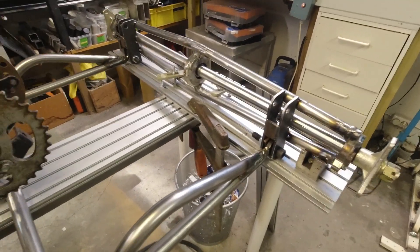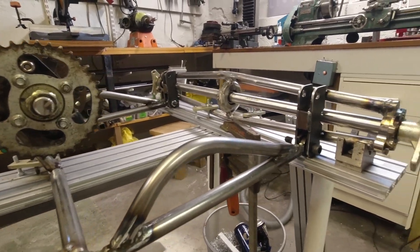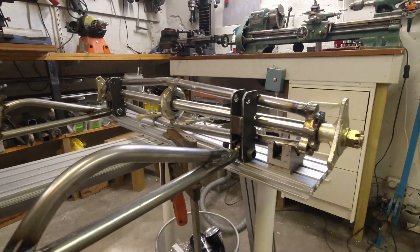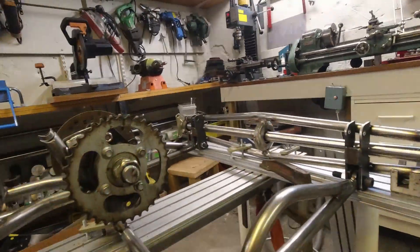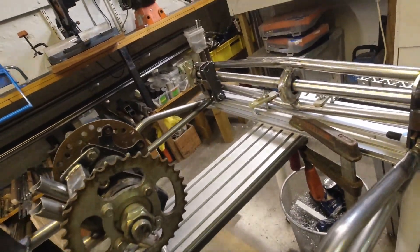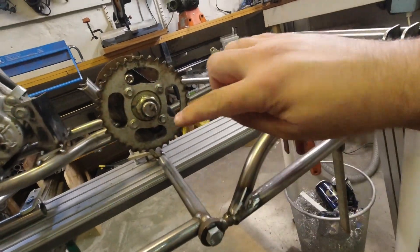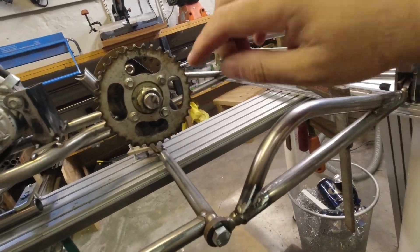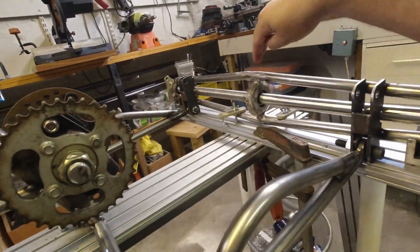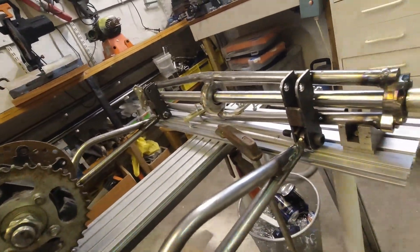Finally, the lower control arms of the 4-link are finished. I've just spot-welded them in place, but it's looking good. Now it's time to make the upper control arms. I need to make a mounting point about here and the same on the other side, because they are going to be diagonal. Let's begin fabricating these. I'm so anxious to take it off the jig and see how it looks on the floor with some wheels on it.